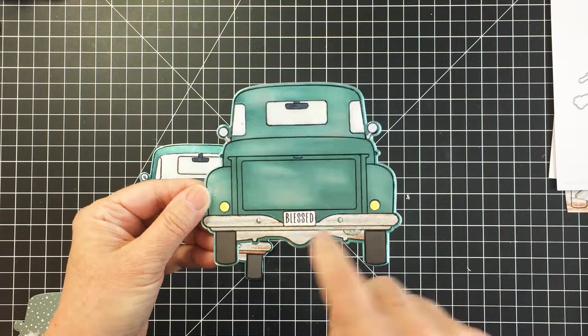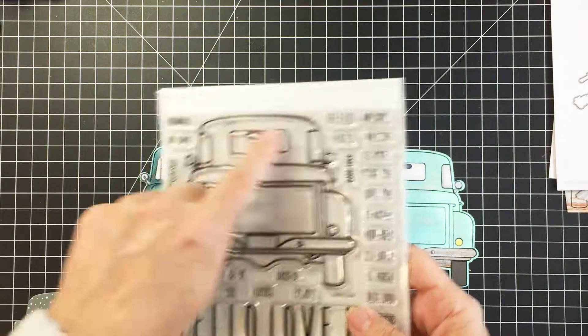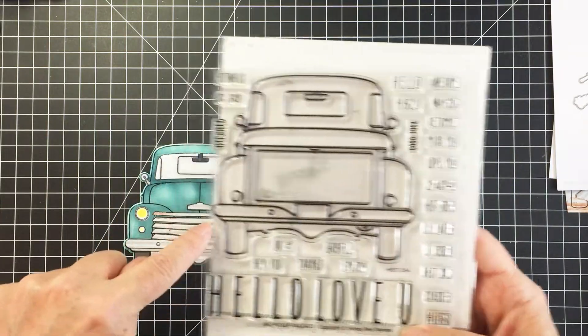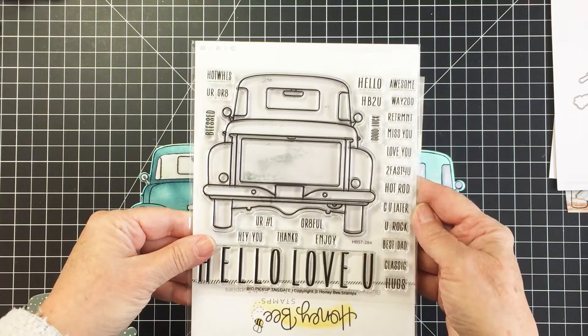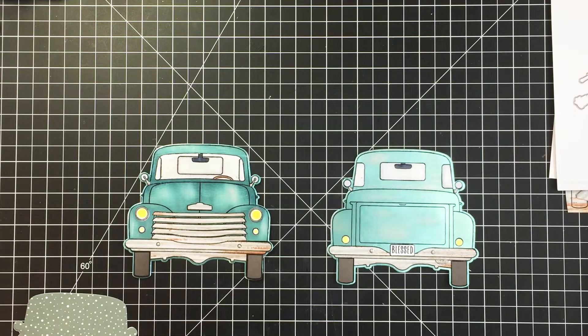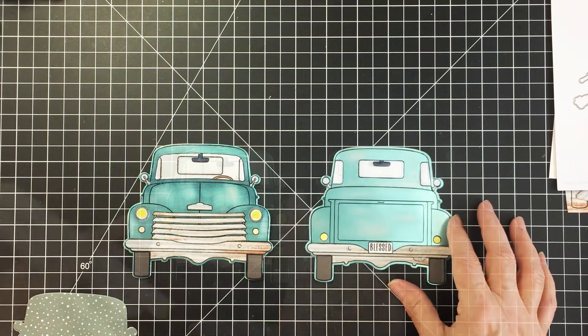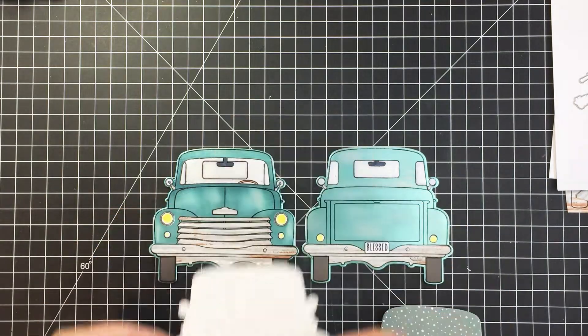On the back I've added a little stamp on my license plate that says 'Blessed,' which comes from the Big Pickup Tailgate stamp. You can see all of the sentiments, and those larger ones actually fit onto the tailgate, which is so cool.